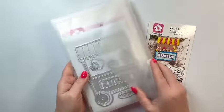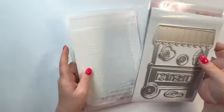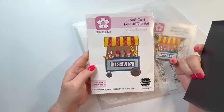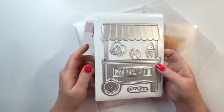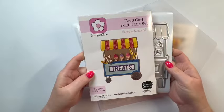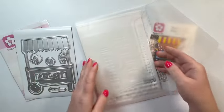Let's take a look at what we have here. I have it stored in one of the Stamps of Life envelopes — I believe this is the medium one — and I also have one of these magnetic sheets from the Stamps of Life. I'm trying out this new storage system to see how I like it, and so far I really like it.